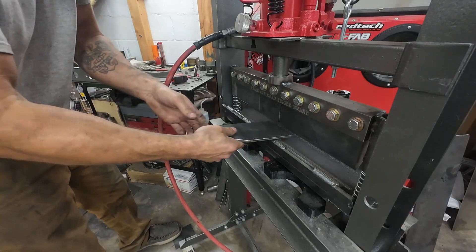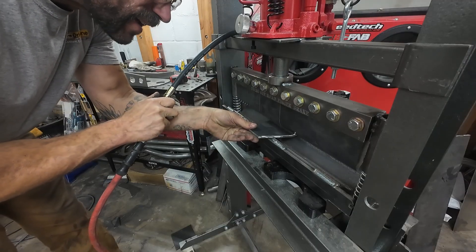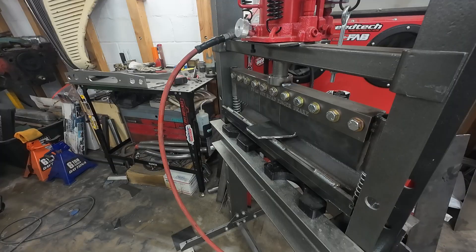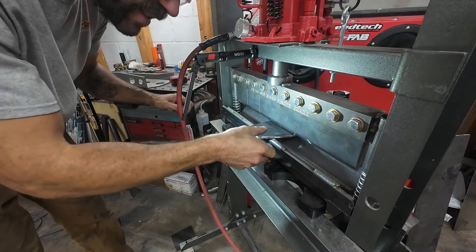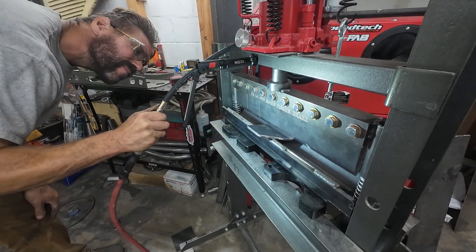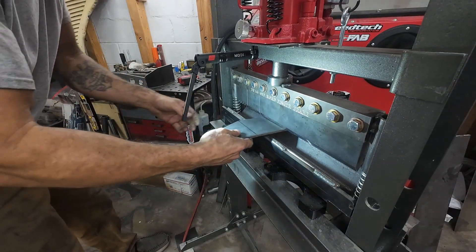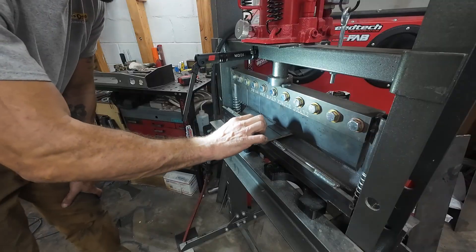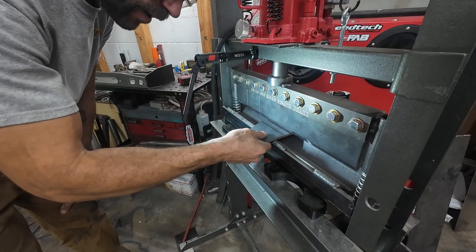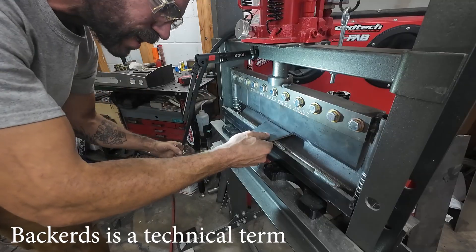So we'll do these one at a time and we're going to sneak up on this bend to get it where these fit correctly. When you're bending stuff like this, if you're not paying attention you can bend it backwards, which is not advised. Sometimes you can fix it and sometimes you can't.